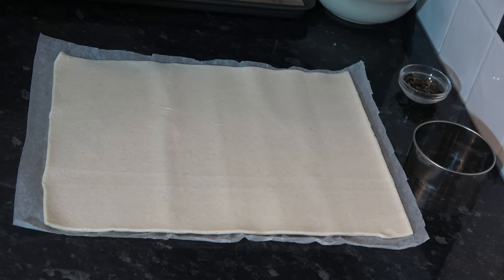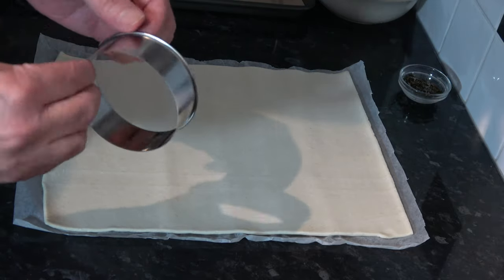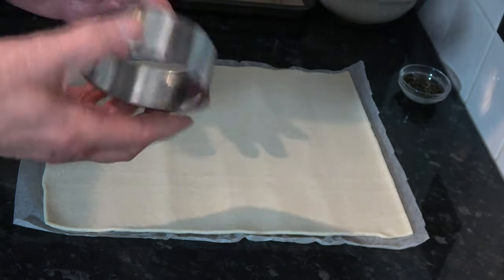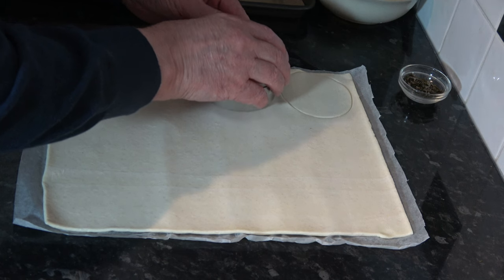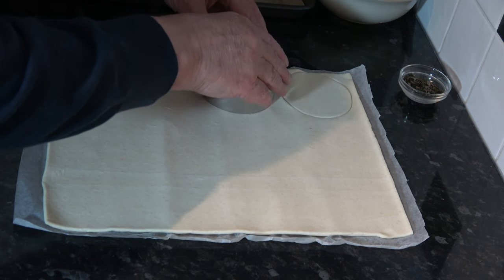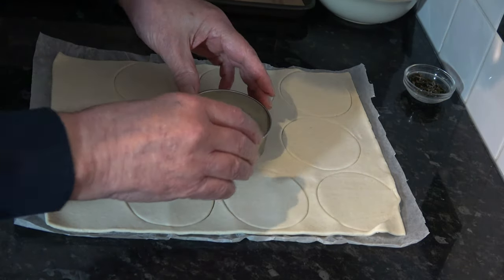I'll come back when the filling has cooled down and the pastry is ready to be used. My oven is preheated now and I've unrolled my sheet of puff pastry. I have here a cookie cutter which is three and a quarter inches, 83 millimetres. Three inches would be fine but I think I can get eight of this size out of the pastry. I can actually get more than that but the recipe said eight so there should be enough filling for eight.